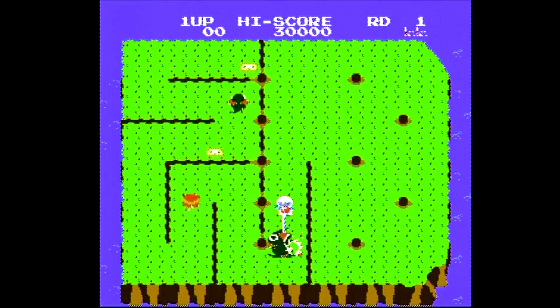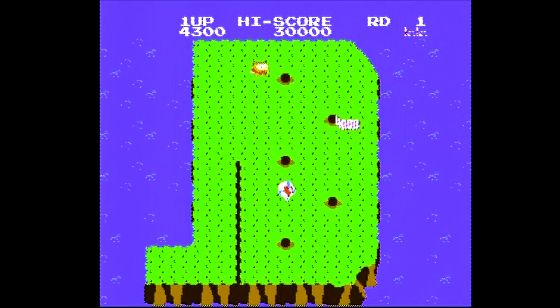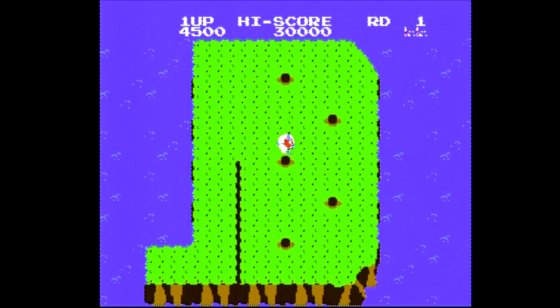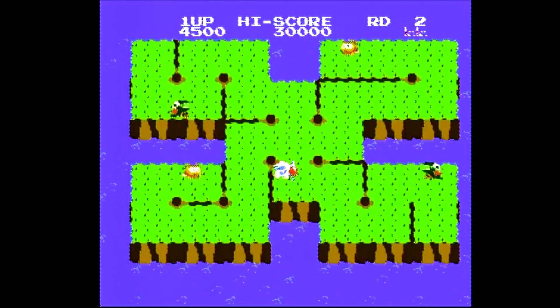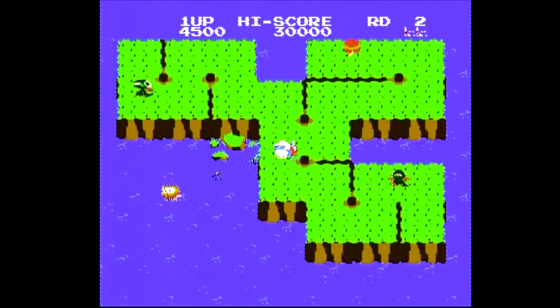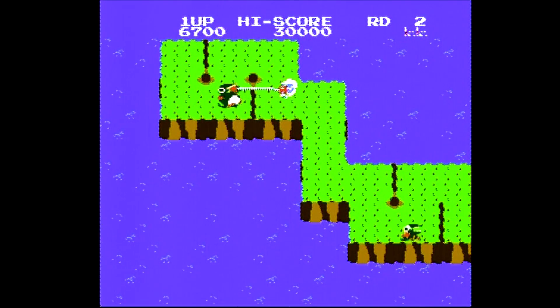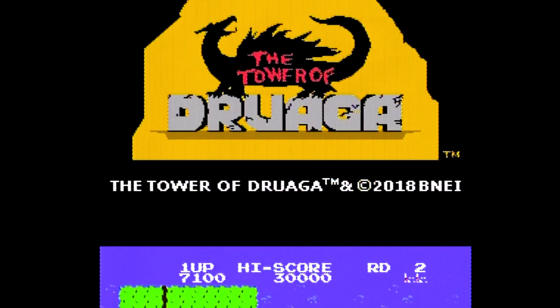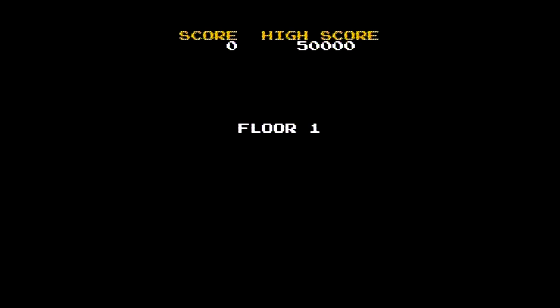The first game is Dig Dug 2. In it, you can use an air hose with the A button to horrifically inflate and explode your enemies, and you can drill holes with the B button to create cracks that lead to portions of land falling into the water — sometimes drowning your enemies, and sometimes drowning yourself if you're not careful. I'm a big fan of the original Dig Dug, but its sequel is a pretty big departure and I don't find it that entertaining.